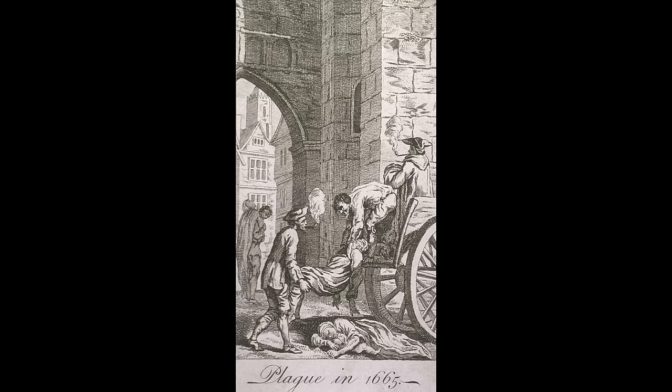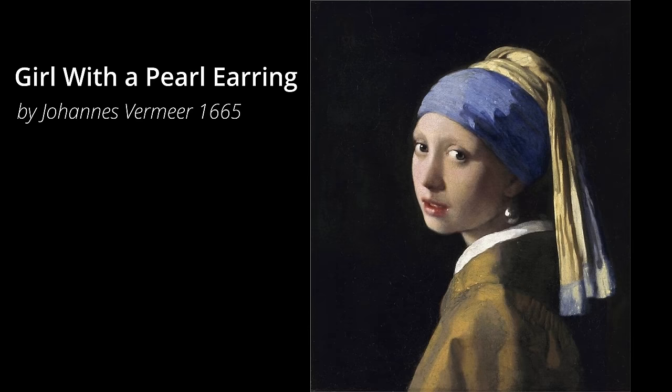On that year in the Netherlands there was a painter by the name of Johan Vermeer who was working on a painting that was called Girl with a Pearl Earring. Today I want to talk to you about my contemporary take on that painting, so let's start.